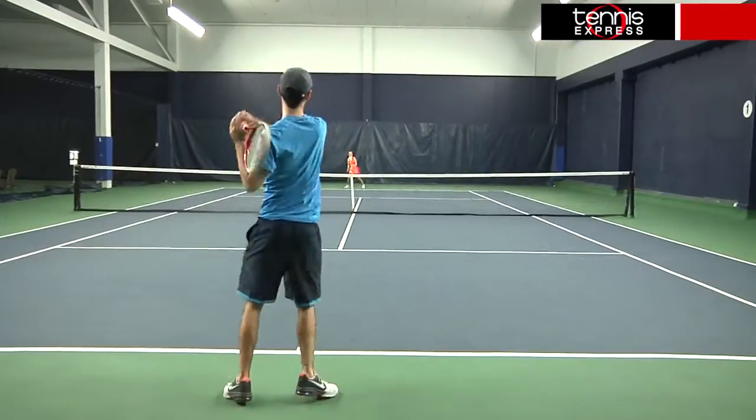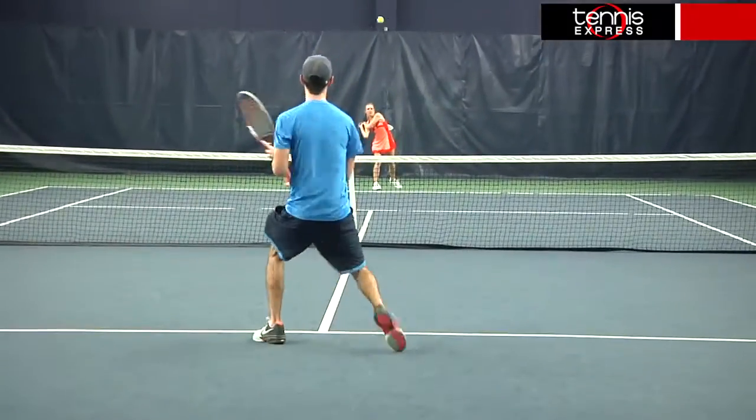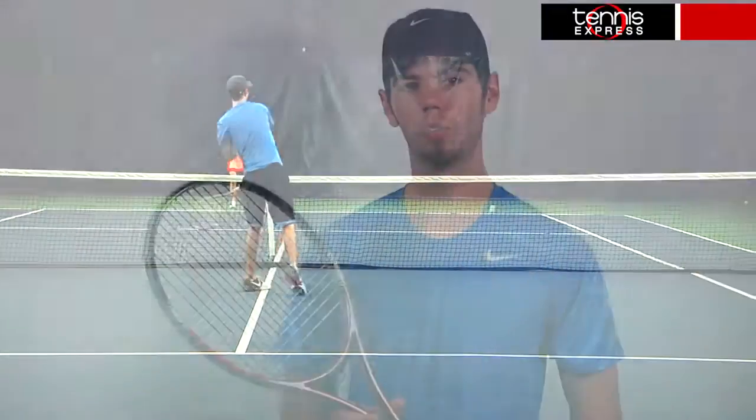As I worked my way to the net, I was more than satisfied with the feel and touch. Accuracy was never an issue and I was still able to put some pop behind most volleys. The maneuverability and comfort at net was great and I never felt like I wasn't in full control.